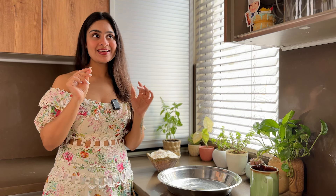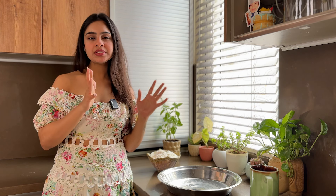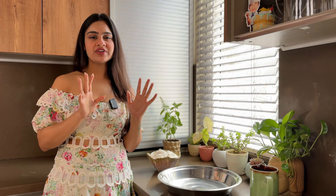Yeast plays an important role in getting the right bread. So if you take 1kg of flour, you should use about 2–3% yeast, which is equivalent to 2–2.5g of yeast.